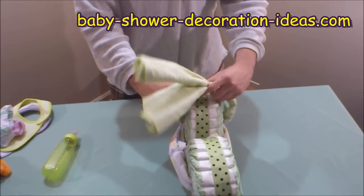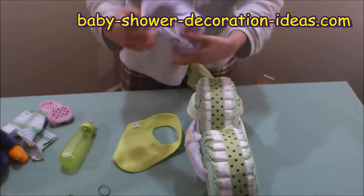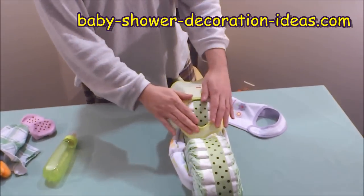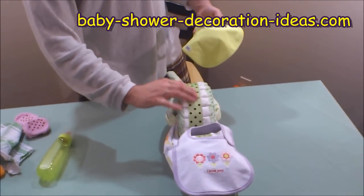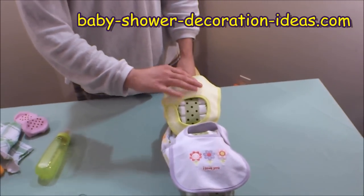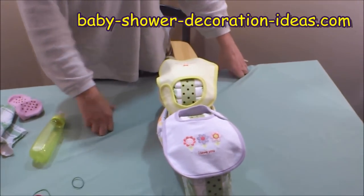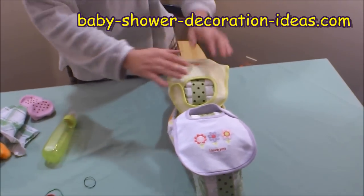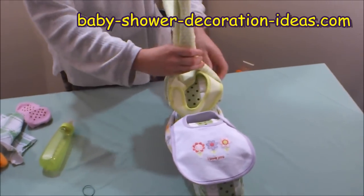Put the handles down just a little bit. Now take the two bibs — place one in front and one in the back. Some people like to use double-sided tape on top of the wheel so the bib doesn't move, but since this is a centerpiece that shouldn't be touched, skip the tape so the mom-to-be can easily take it apart. Raise the bunny ears back up again, sliding the bib in nicely.